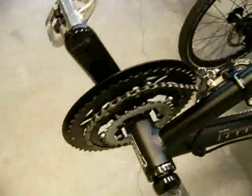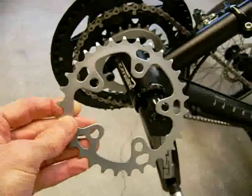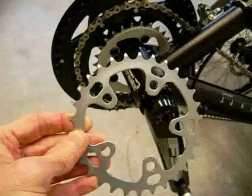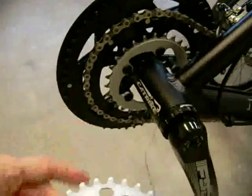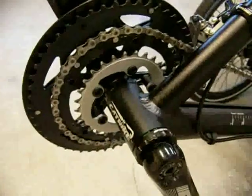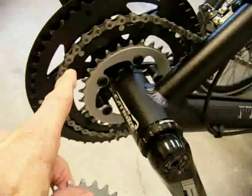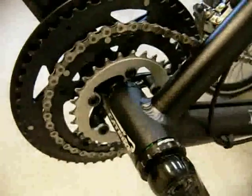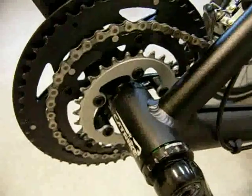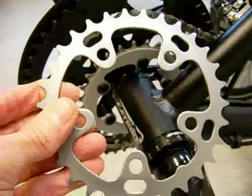Got the crankset here. This 30-tooth ring comes stock on this trike — a 30 small ring, a 39, and a 52 large ring. Well, they've gone down to a 39 large ring, or a 39 middle ring now. It used to run a 42-53, but a 39 is a better choice for people that ride trikes. And this 30-tooth that I'm holding in my hand here is way too big.